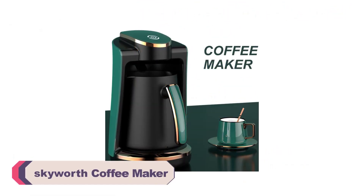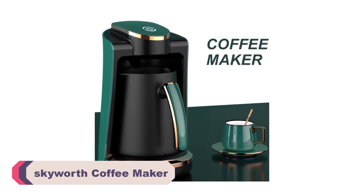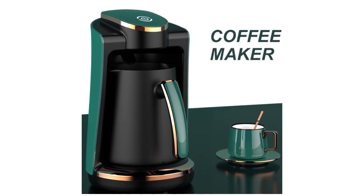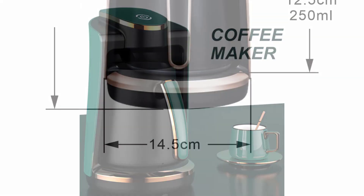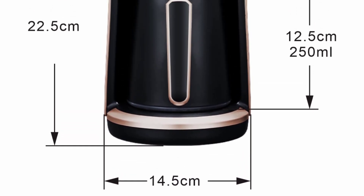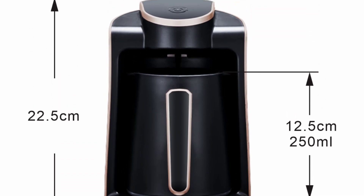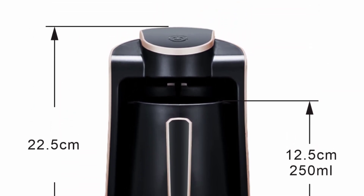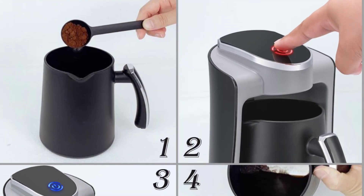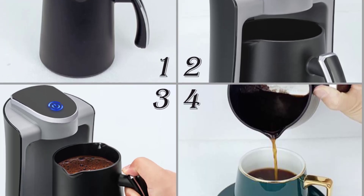Number 2: the Skyworth Coffee Maker. I recently had the pleasure of using the Skyworth Coffee Maker, and I must say it exceeded my expectations. This compact and stylish coffee maker is perfect for espresso lovers. Here's my detailed review of this Italian style stovetop coffee maker. First and foremost, the Skyworth Coffee Maker is designed with convenience in mind. Its compact size and lightweight plastic housing make it easy to handle and store. The 220V–240V voltage requirement ensures compatibility in most households, and the plug-in feature adds to its user-friendly nature, allowing you to brew your favorite espresso effortlessly.